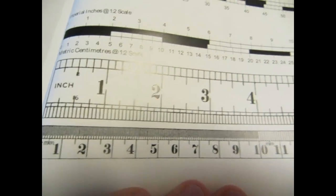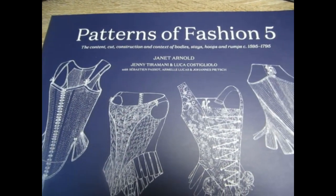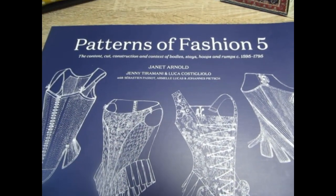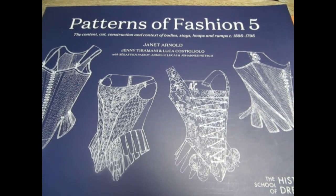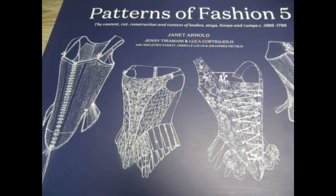I think it's well worth everybody's time to go out and purchase it, whether you're into history or just pretty pictures. If you're interested in constructing some historically accurate stays, you are going to find everything you need in this book. Thank you.